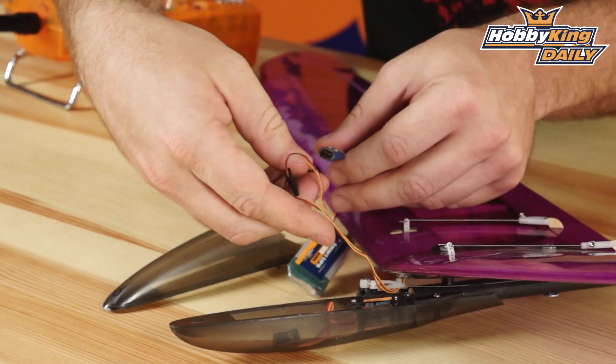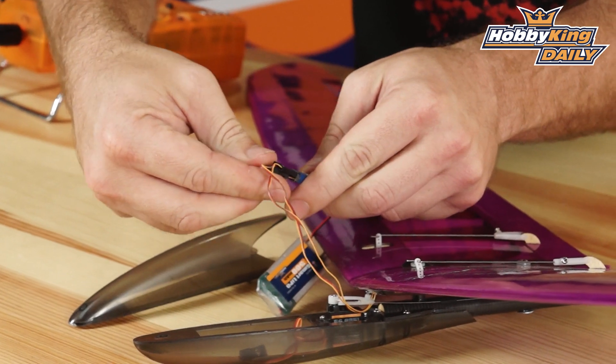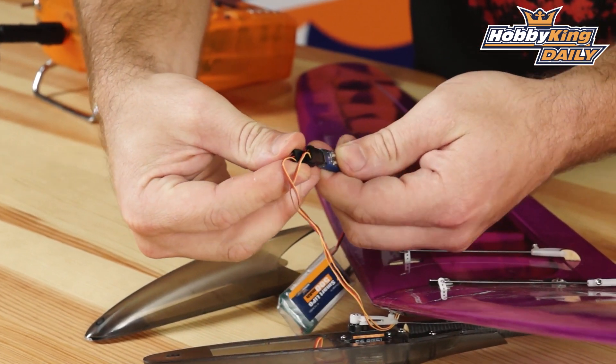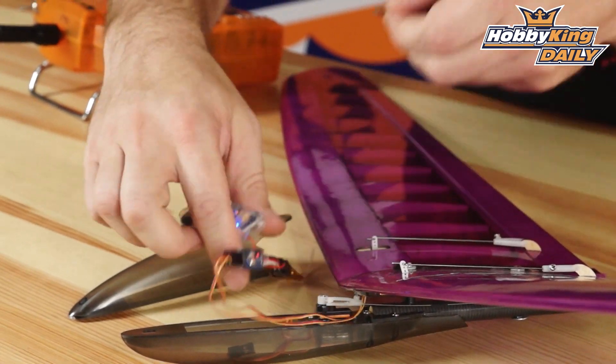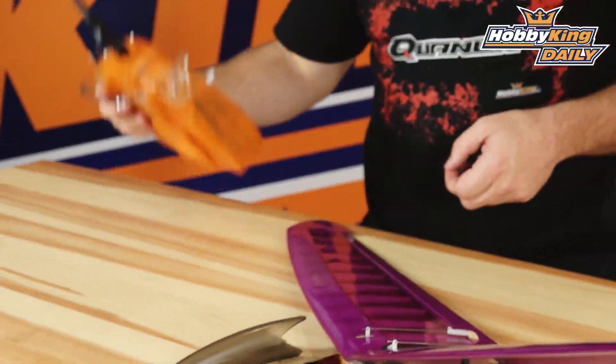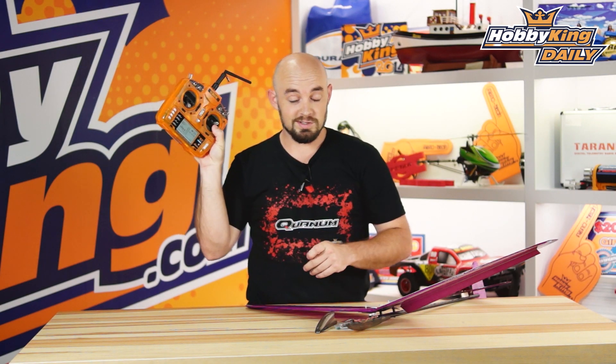Then hook up my two aileron servo leads like so. And then we turn on setup — let's turn on our transmitter first.